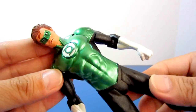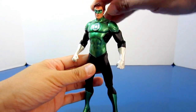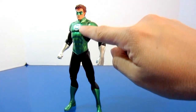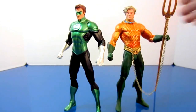Overall this figure is highly recommended, so if you're trying to complete your Justice League New 52 lineup, I recommend you pick this figure up. I also like how they did the color of the costume — the metallic green is just cool.